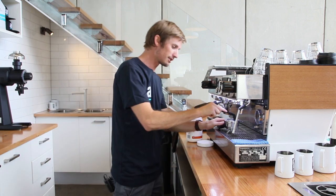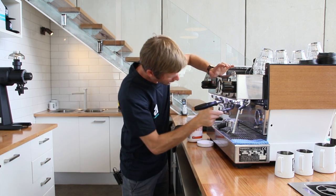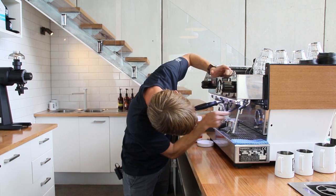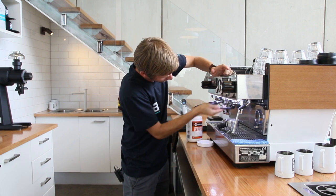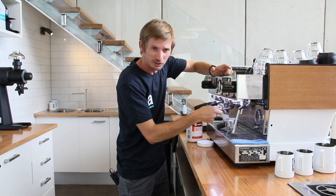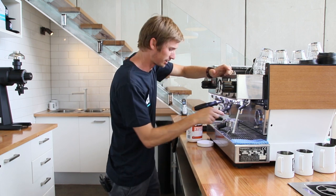I'm going to grab my group cleaning brush, dip it in that chemical, and then get right up in there and clean the seal and all the way around, including the shower screen. A nice scrub is imperative here just to get rid of any residual buildup that's really going to be stuck to it.